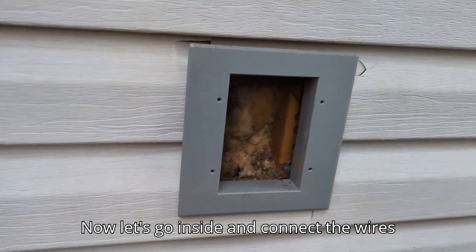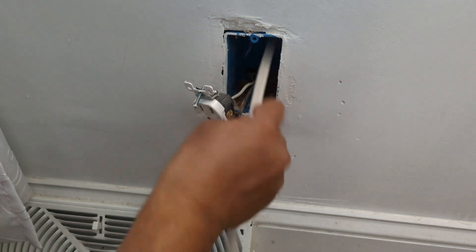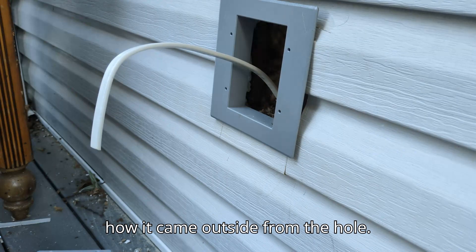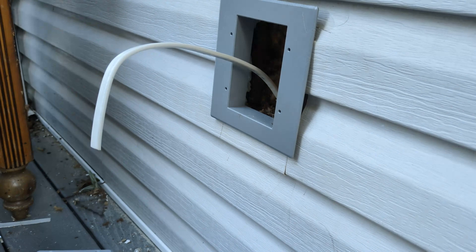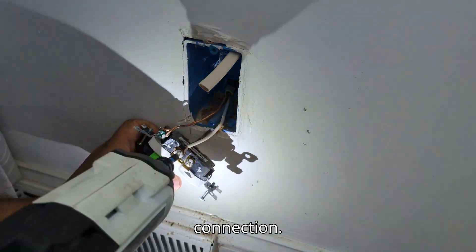Now let's go inside and connect the wires. Pushing the wire from inside — and this is how it came outside from the hole. Now let's remove this outlet for wire connection.